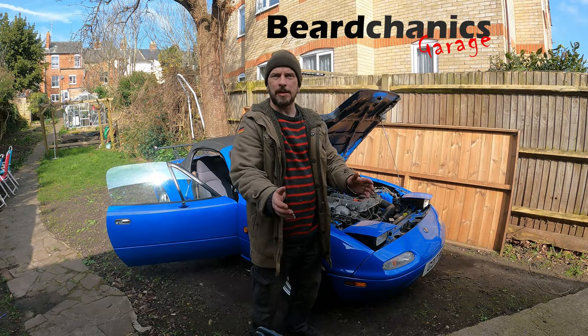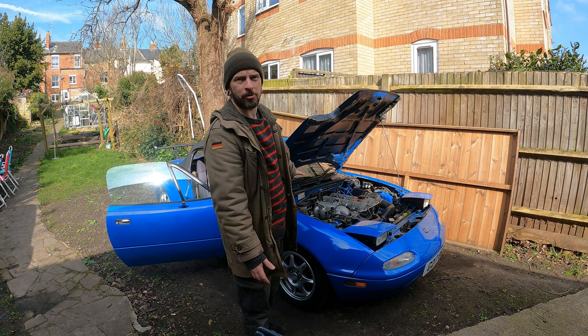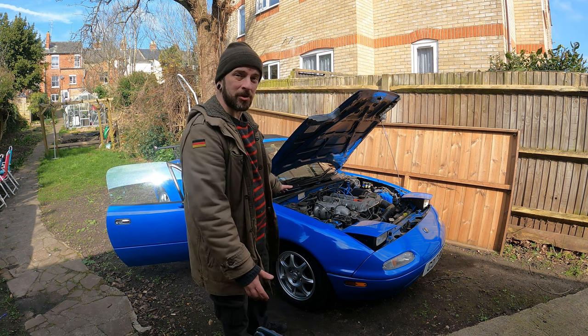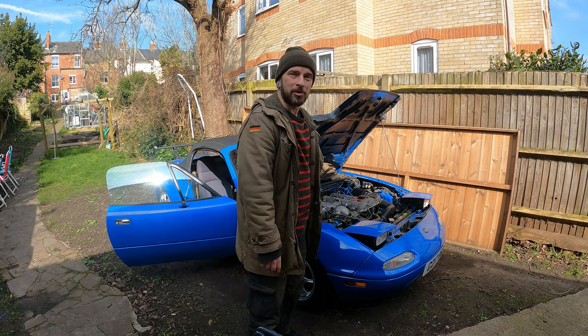Hey guys, welcome to the channel. In this video we are going to replace the master cylinder on this MX5, because a car that runs is good but a car that stops is even better. Anyway, let's jump right into it.